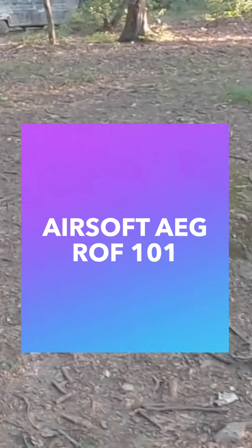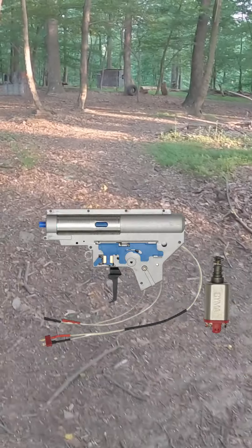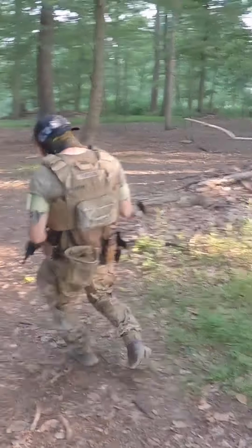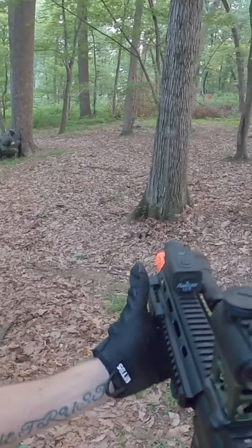If you want to increase your rate of fire in your airsoft gun, there are a few things you can do. The rate of fire, ROF, depends on different factors: the motor, gear ratio, battery, gearbox efficiency, and the load on the gearbox — how hard it has to work. Depending on how fast you want to shoot, your setup will vary.